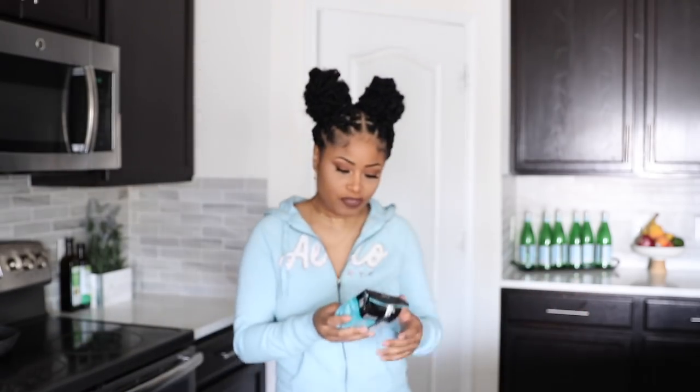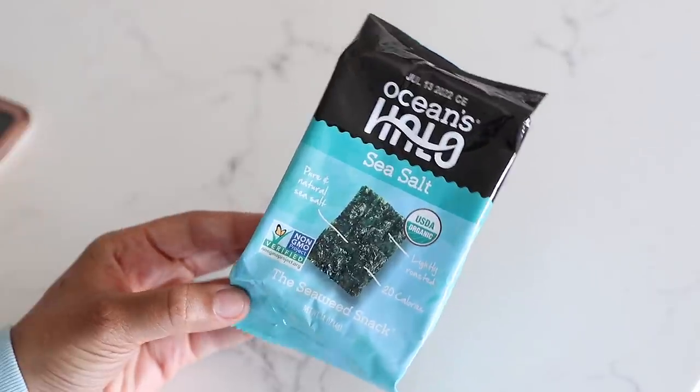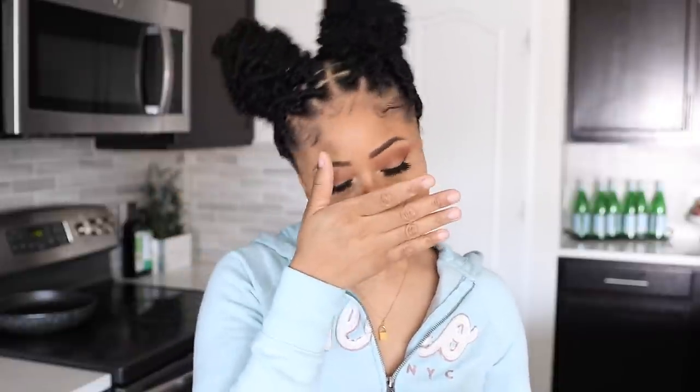I have to head out real quick to go do some stuff, so I'm going to grab an easy snack for on the go that I've been eating a lot lately. I have these — the brand is Oceans Halo — these are sea salt seaweed snacks. I've been obsessed with these lately. I like eating them because I can snack on them and not feel guilty; the whole pack is only 20 calories and only 60 milligrams of sodium. The only thing is I always have to make sure to floss afterwards because the seaweed gets in my teeth.